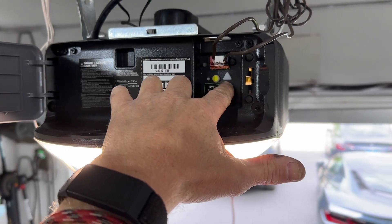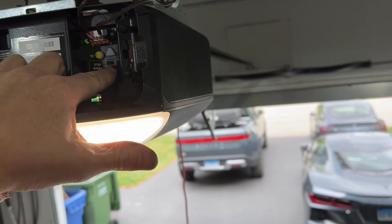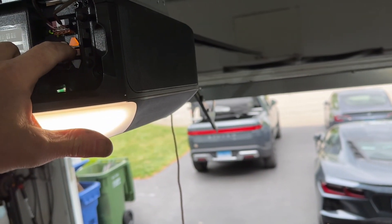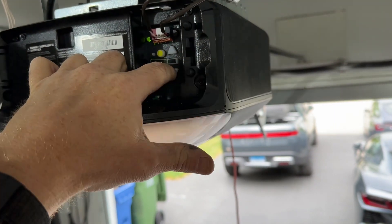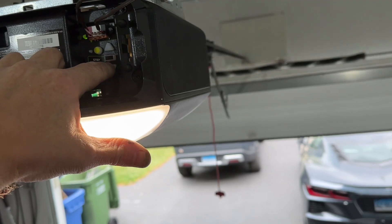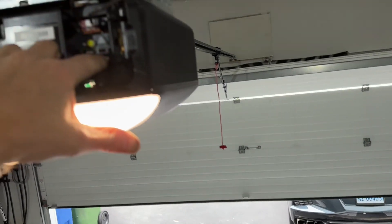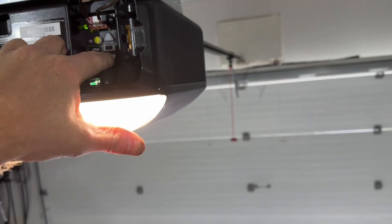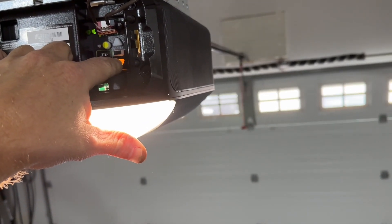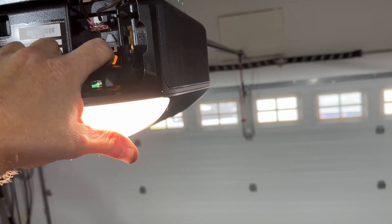Once the door opener is powered up and everything's wired up, you need to learn the top and bottom stop positions. You push the learn button in the center, then use the up and down arrows to set the up and down limits. Then it's going to go through a sequence — it's going to open the door, check where it should set the four stops, and then it'll be done and ready to go.